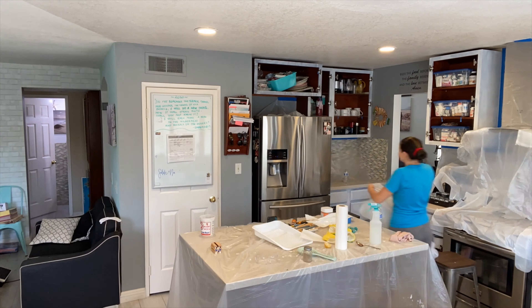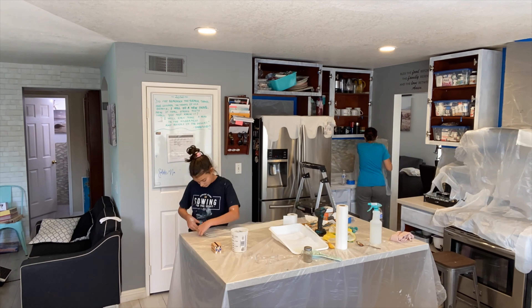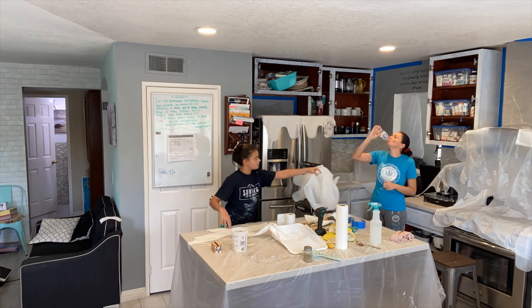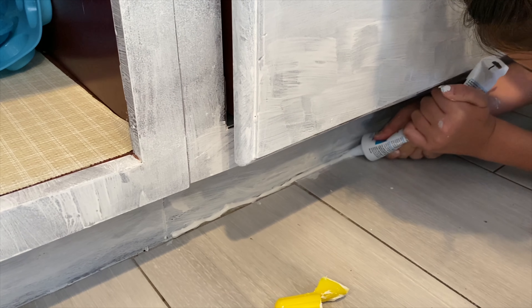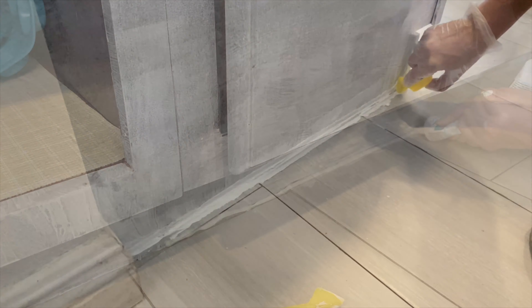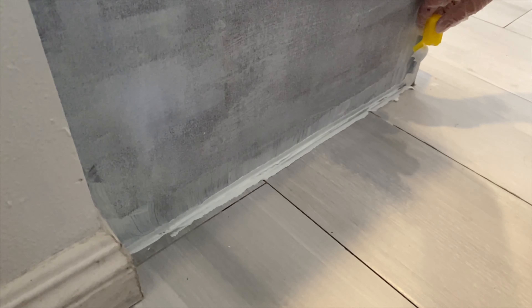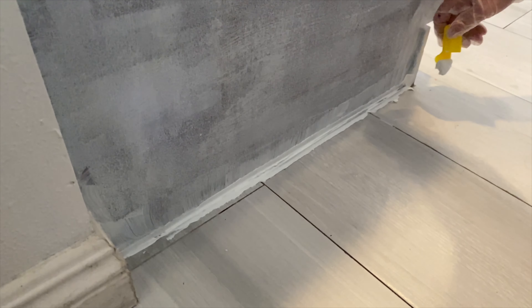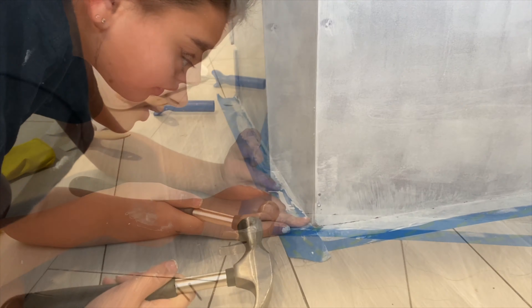We put plastic covers down to protect everything in preparation for my mom to spray. Then me and my mom were caulking the corners and edges that had holes in them.